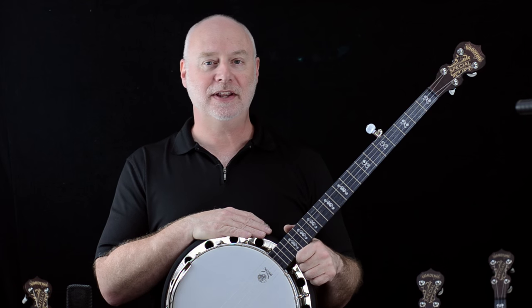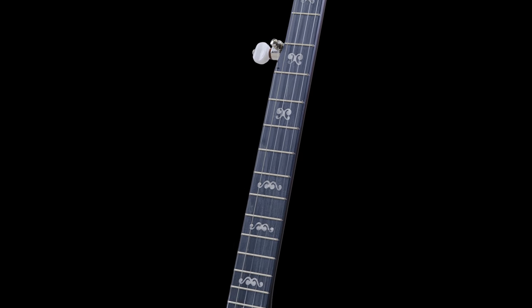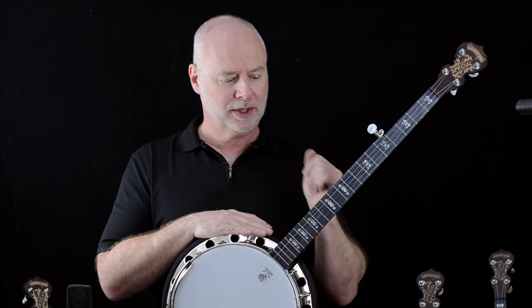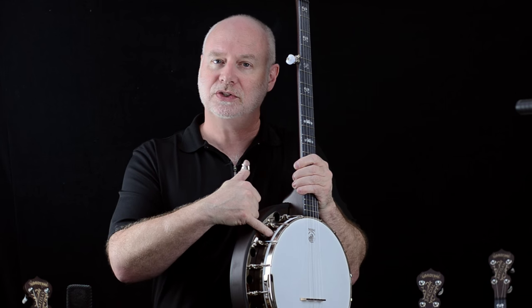Hi, welcome to Deering Banjos. My name is Barry Hun and I wanted to talk to you today about the Artisan Goodtime Special. The Artisan Goodtime Special is very much like the Artisan Goodtime Open Back and the Artisan Goodtime 2, with the addition of our beautiful patented steel tone ring.